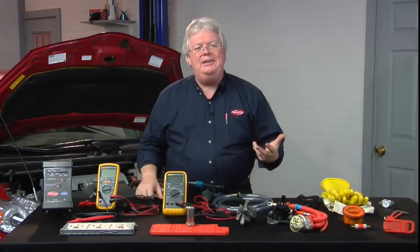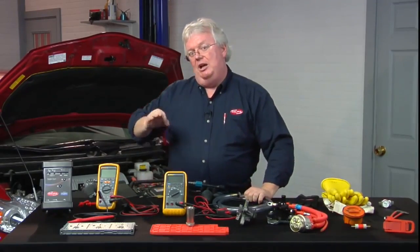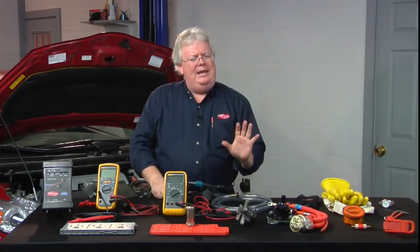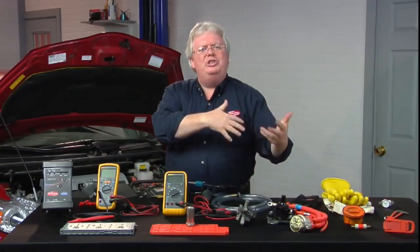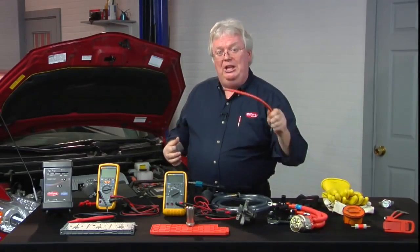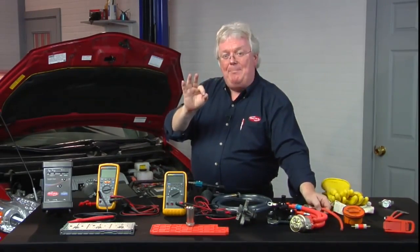On vehicles with smart keys where there may be a fob in the console that nobody knows about, a service rider slides across the seat, puts their foot on the brake, and pushes that power button — which is the procedure on a Prius to get it to power up in what's called ready mode. That's when high voltage comes online. I don't want that happening, so I take the 12-volt battery cable off so mistakes like that can't occur.